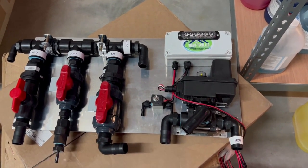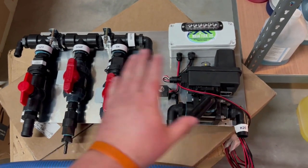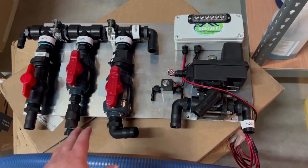Good afternoon, everybody. This is Heath Phelps with Texas Pressure Washing Store. We're going to talk about a high-flow mixer and a remote system. These are pretty simple to plumb, but I'm going to walk you through it.